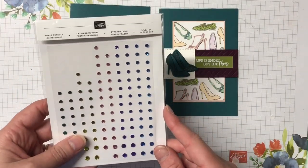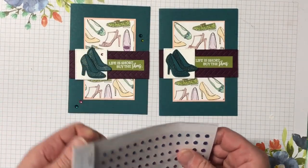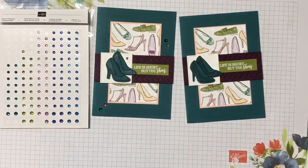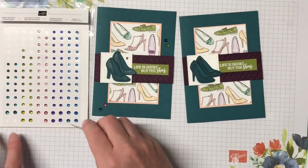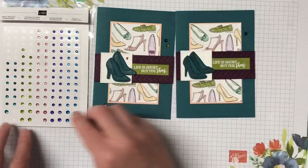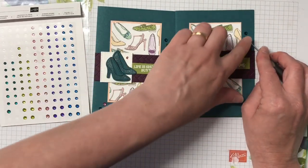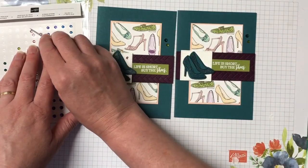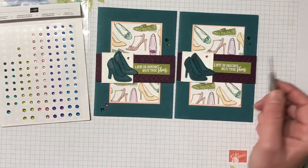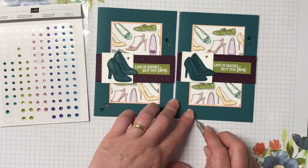I didn't mention the noble peacock rhinestones earlier — they're on the other side of my desk — but these colors all work really well with this card. So we have pretty peacock, old olive — popping that one down here — petal pink, a large pink one, and another pretty peacock rhinestone.